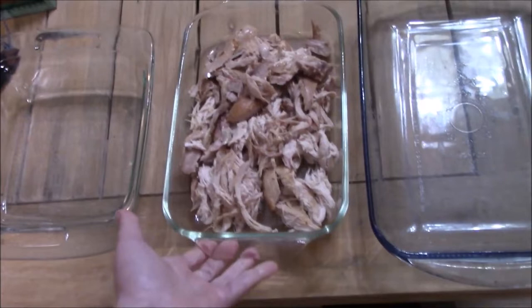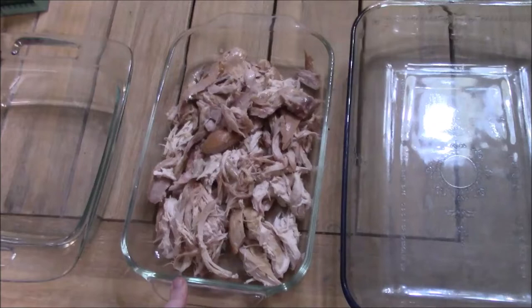I wanted to show the different size pans. This is 8x8 — this is the pan I used. And this is a 9x13.